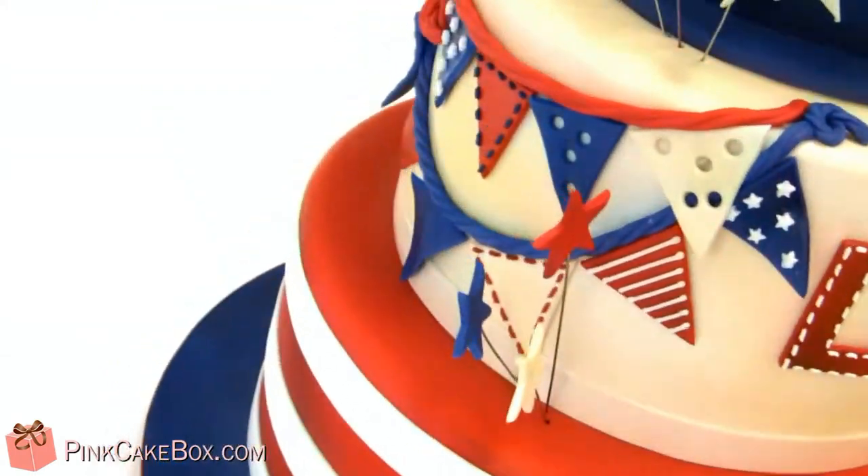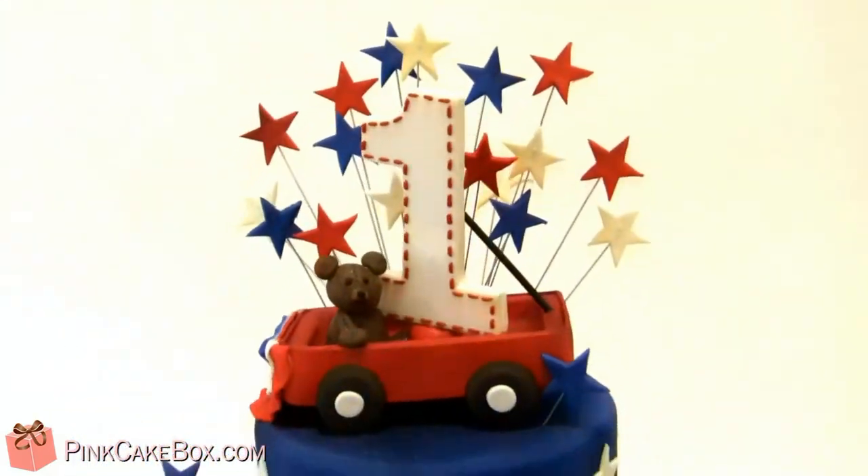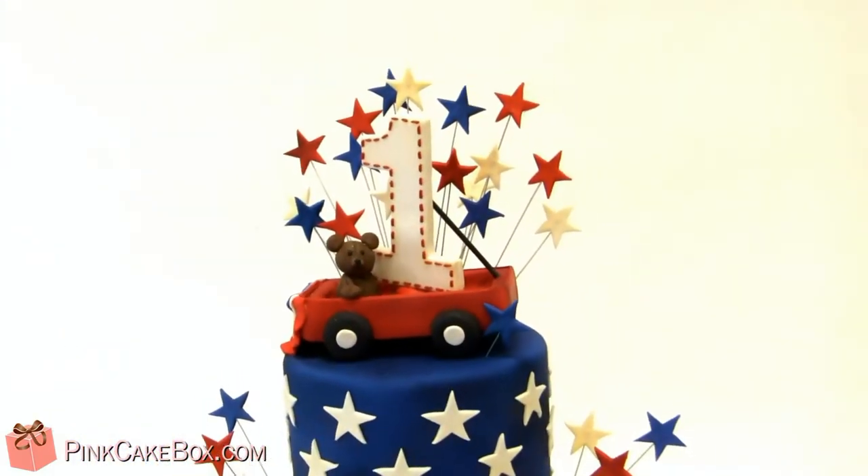A little bit of flags hanging around the back here. Happy birthday Luke! We hope you love your patriotic birthday cake!